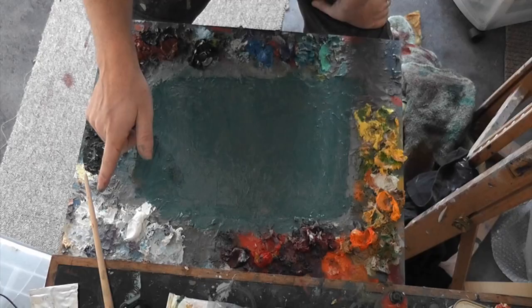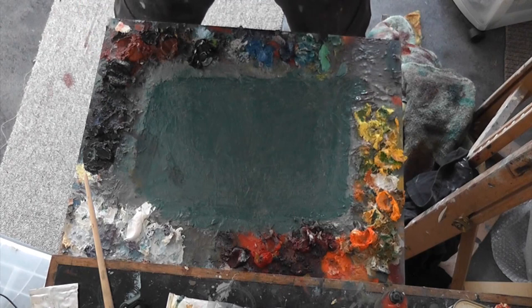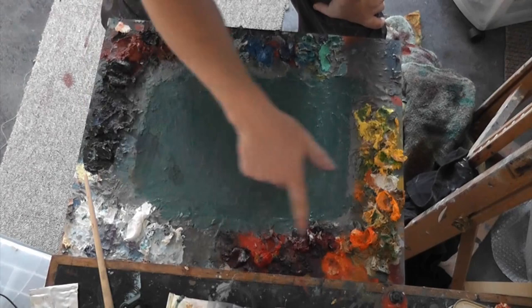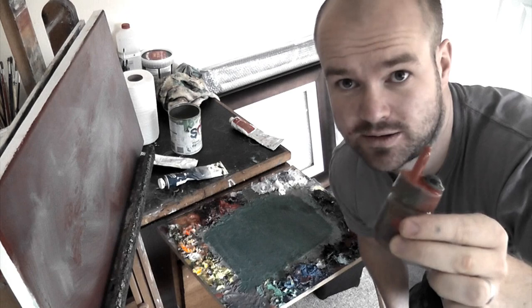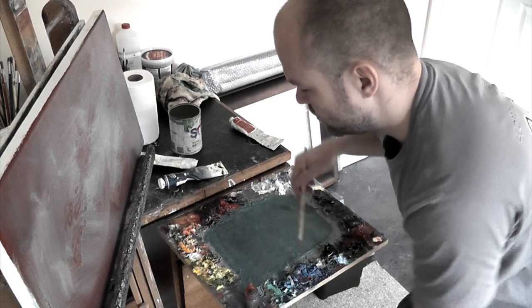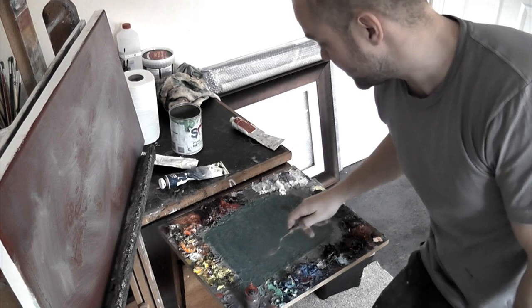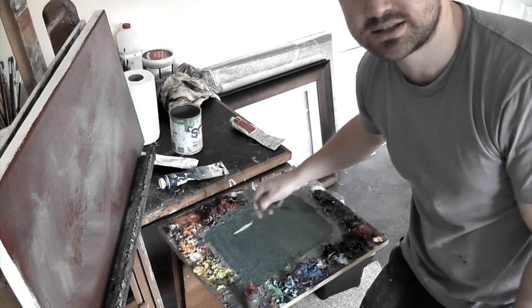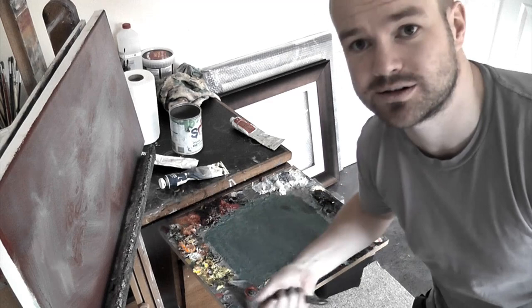This palette will probably last me about three to six months before too much paint builds up on the outside to manage. Using my medium in a bottle keeps it thin, prevents it thickening, and because it has a lid it won't solidify — less wasteful and cleaner for use with a new colour. As long as I don't touch the outside colours with a dirty brush or palette knife, I can reuse colours and this palette board — just a block of wood — lasts much longer than if I kept colours all over the place. Organise your palette and you'll benefit from it.